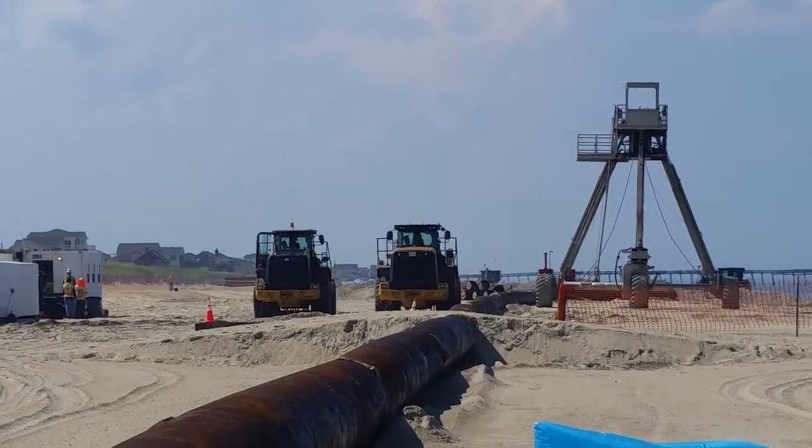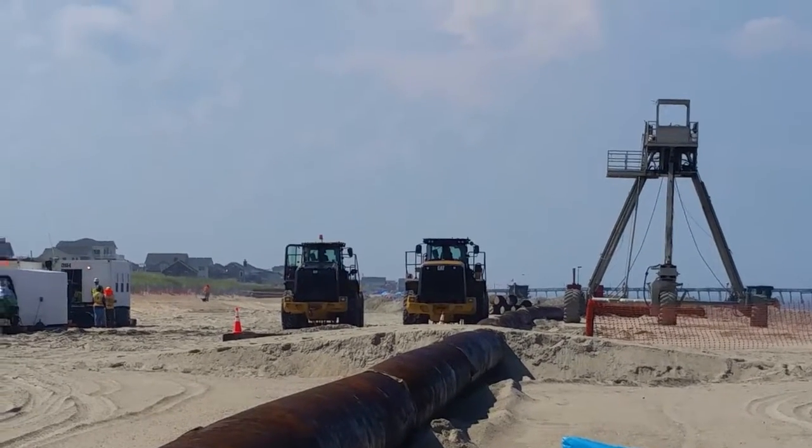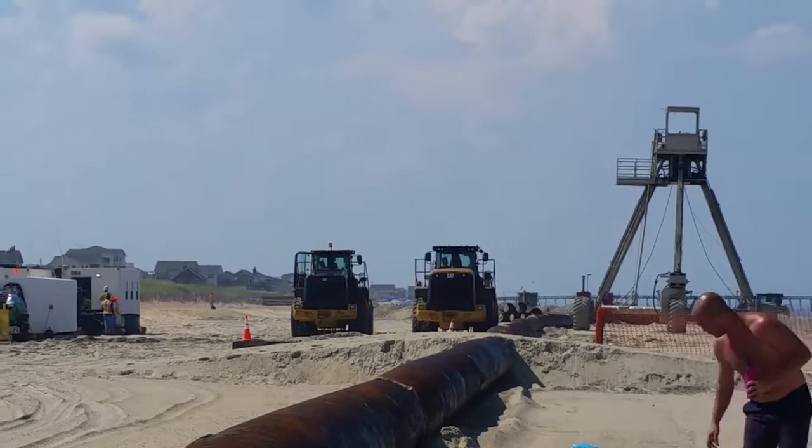And then you can see the water with the sand in it being pumped through way down there.